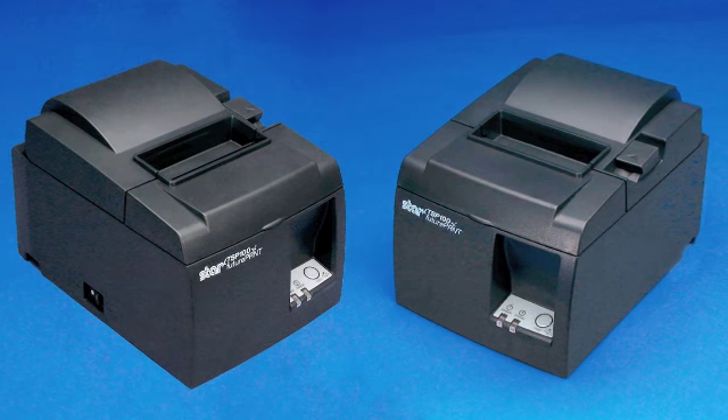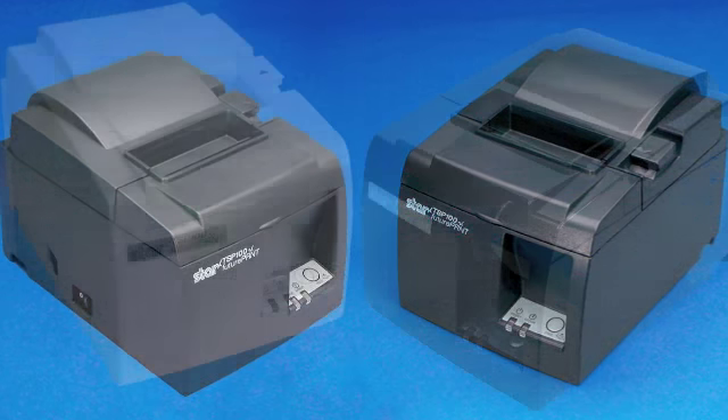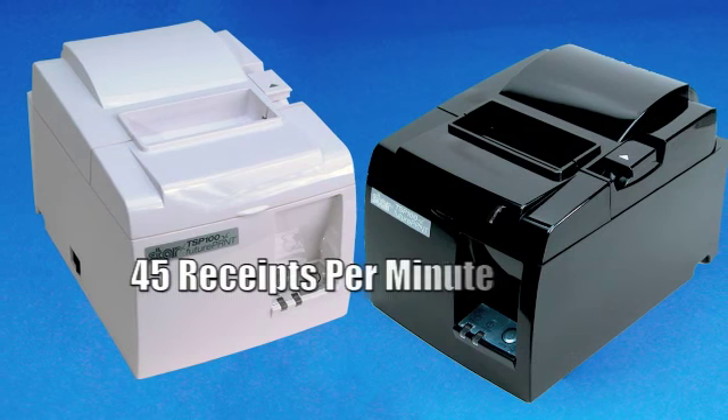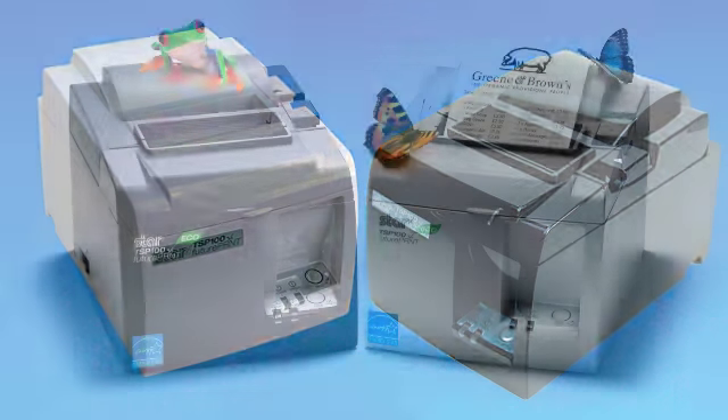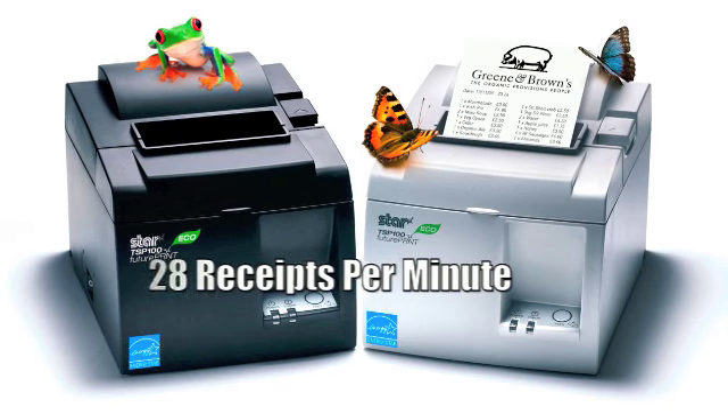Models in this family include the TSP100 USB and TSP100 LAN, printing at 22 receipts per minute, the highly sophisticated and lightning-fast TSP100GT at 45 receipts per minute, and the environmentally friendly TSP100 ECO at 28 receipts per minute.